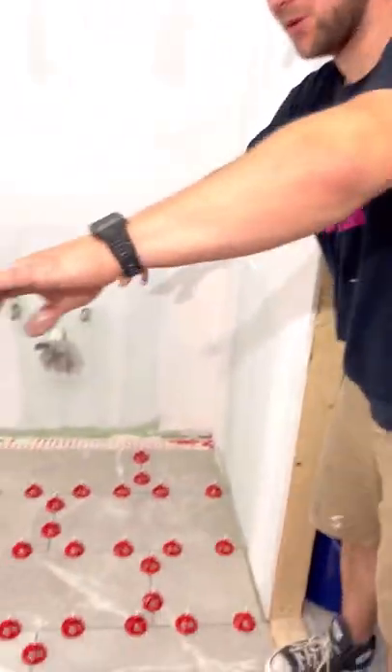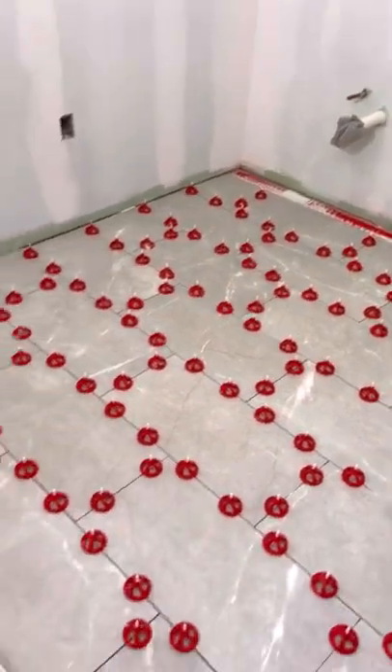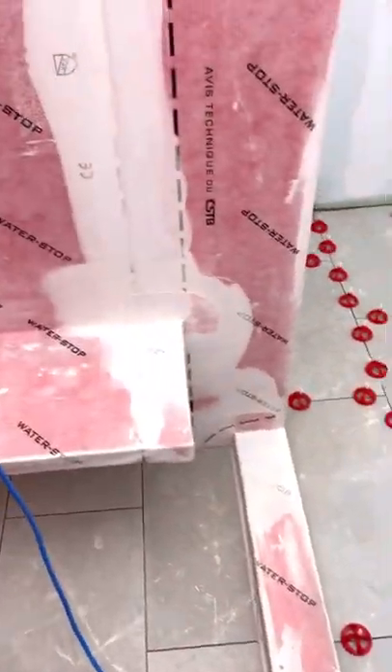Tomorrow we're going to finish up these two little areas here, then work on our curb and our bench. Make sure you're subscribing and hitting that follow button, because I'm going to teach you how to do all of this stuff.